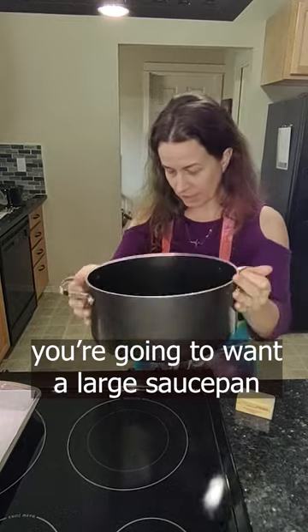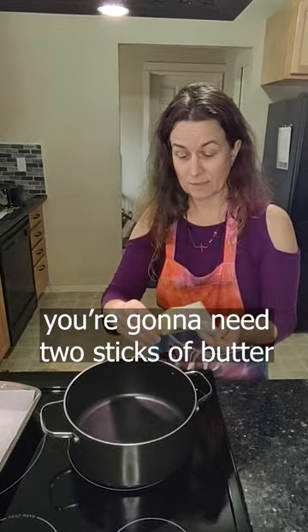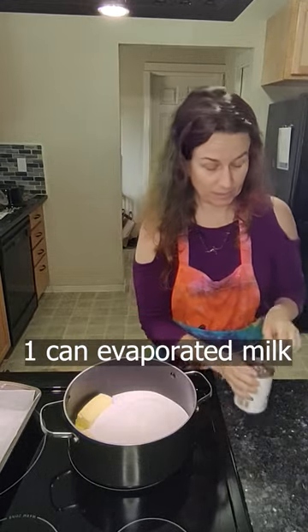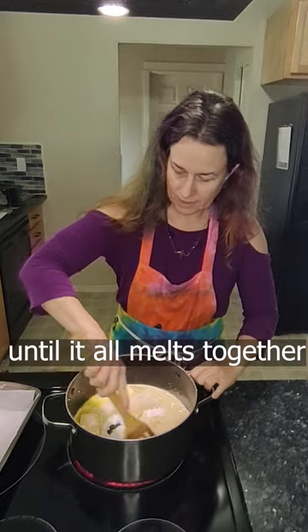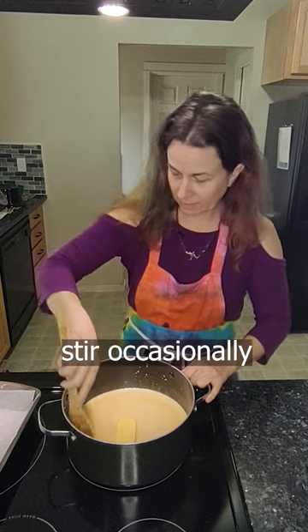You're gonna want a large stock pot — put it on high. We're gonna need two sticks of butter, four cups of sugar, one full can of evaporated milk. We're gonna keep that cooking on high. This is gonna melt together and then it's gonna start boiling. Stir it every so often and we let it melt together.